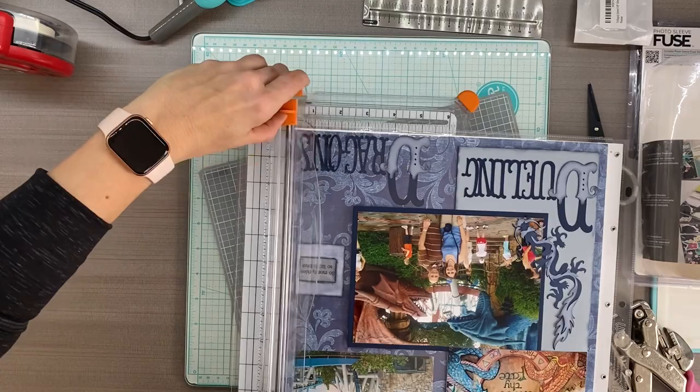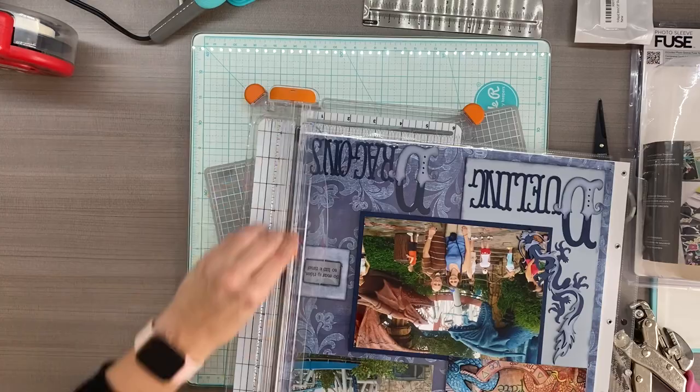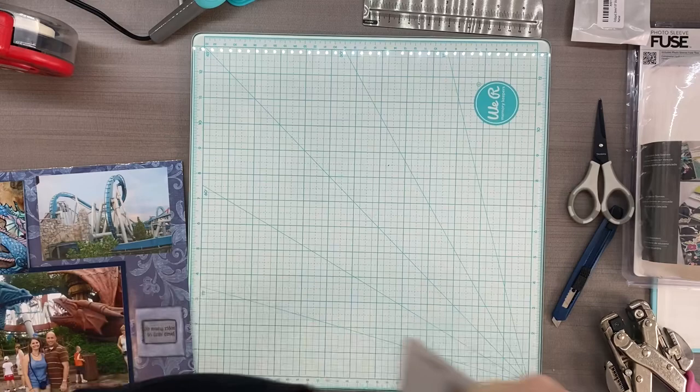Make sure you don't cut your scrapbook page - that would be just atrocious. I'm going to take it out just a little bit, line it up, and give it a good slice. That's so much better. Now we're great, but this side isn't covered.